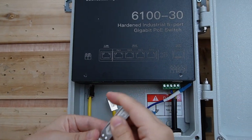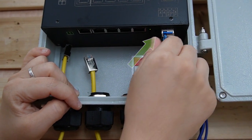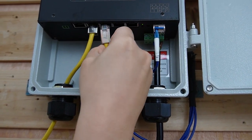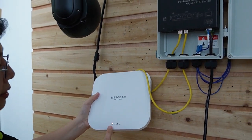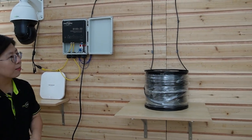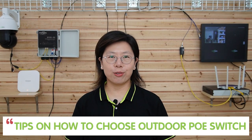The same process applies on the outdoor switch side — plug the fiber optic cable into the SFP transceiver. This is strand A, so make sure you match the letters. Plug it into the SFP port. Done. Since we're connecting two PoE devices, let's plug in two Ethernet cables — one for the PTZ camera and the other already connected to our wireless access point. You can see the indicator light is on, and our PTZ camera is receiving both power and data. Let's check — the video is on. I'm going to wave my hand to show you this is a live video. The whole connection is complete.